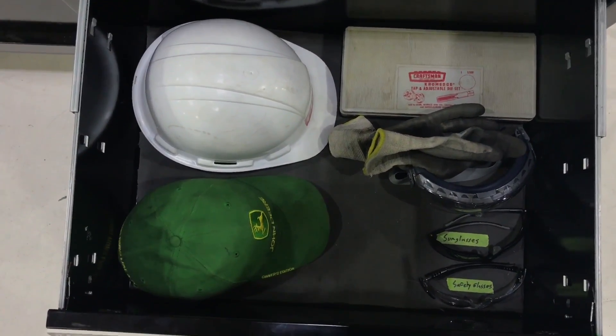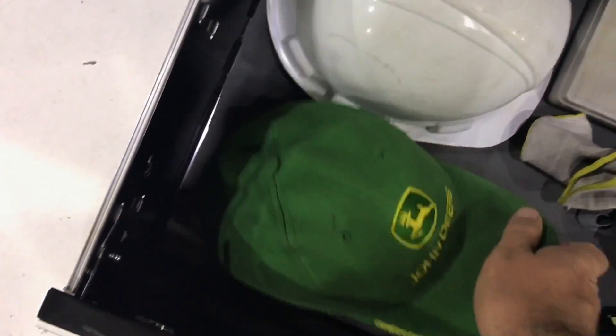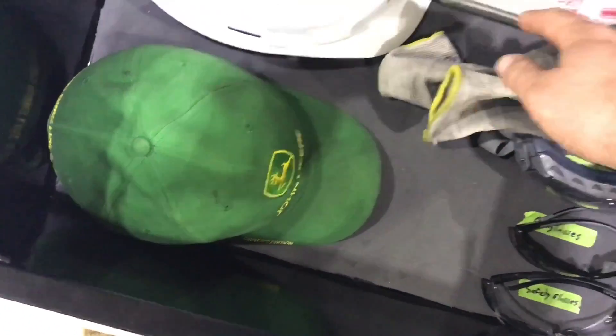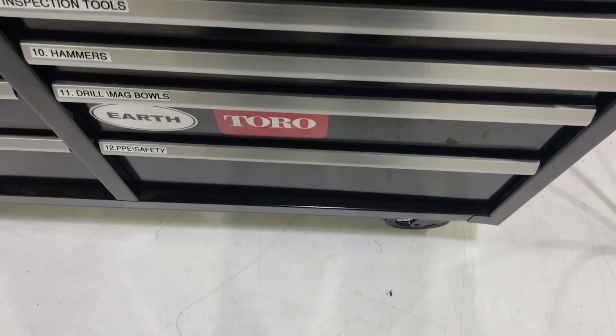This last drawer is pretty much just safety stuff — hard hat, bump cap, got a pair of gloves in there, a pair of safety sunglasses, safety glasses, goggles, and my tap and die set that I got from my grandfather. And that's it.